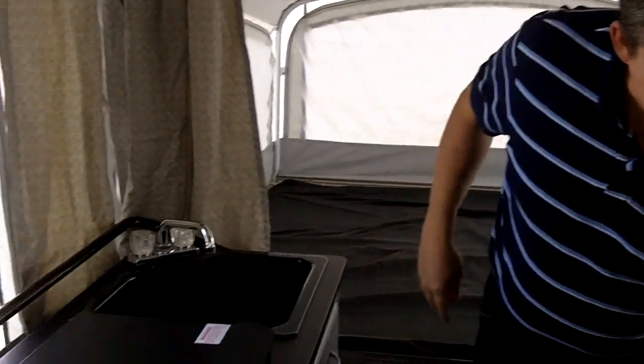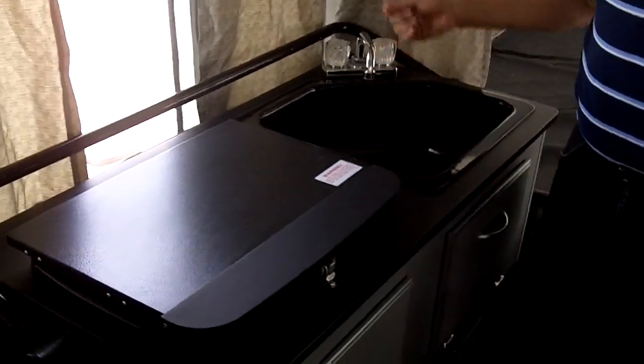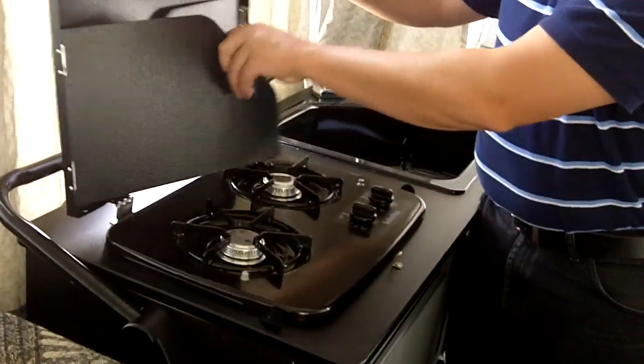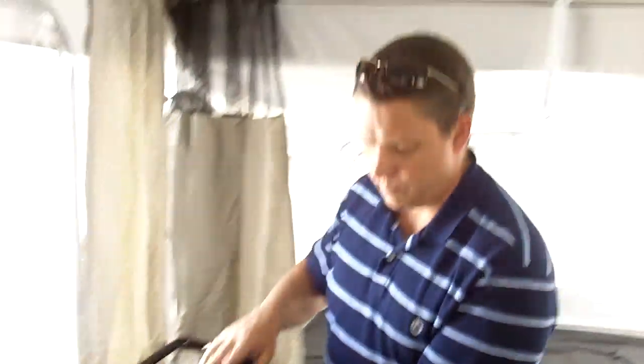You've got a king bed behind me here. This king bed has an air mattress with it — one of those really nice thick air mattresses with the inflator and everything; it's amazing. Here's the sink with hot and cold water. You've got a stove here — a two-burner Suburban stove. These come out like this to protect everything.